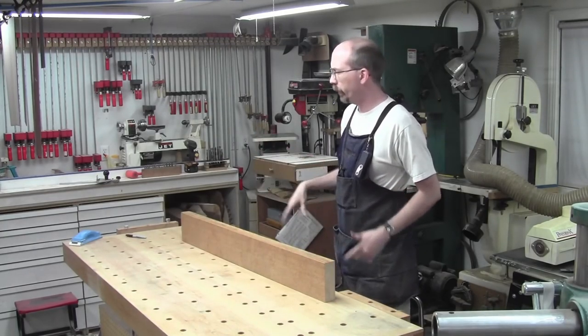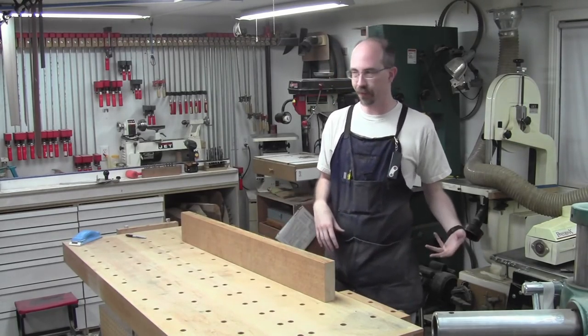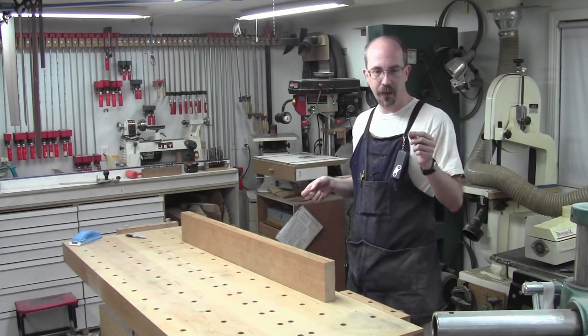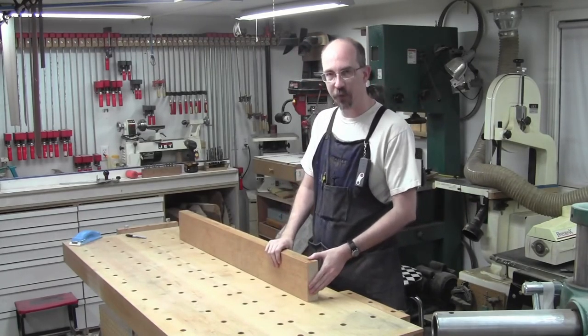Got everything drum sanded and put to the right thickness. Got the glue-up together. Got them book matched. Those are all good to go. The next thing I'm going to do is get the stock together for the bracing on the inside. All those little bracing pieces need to come out of some spruce I have here.